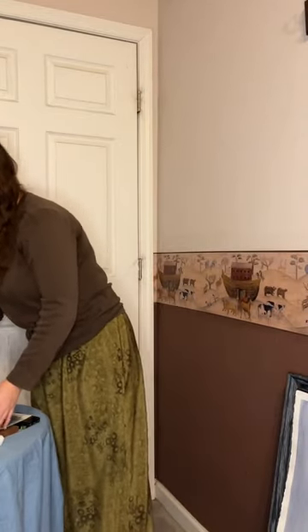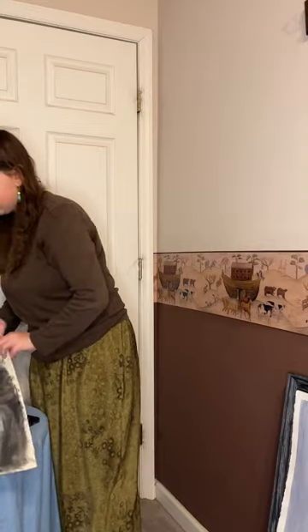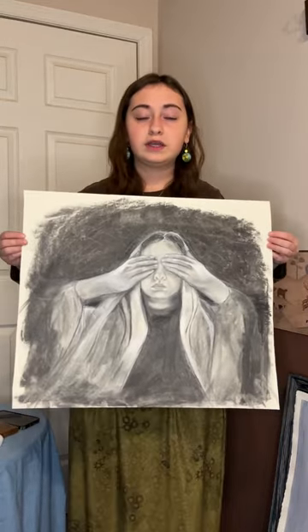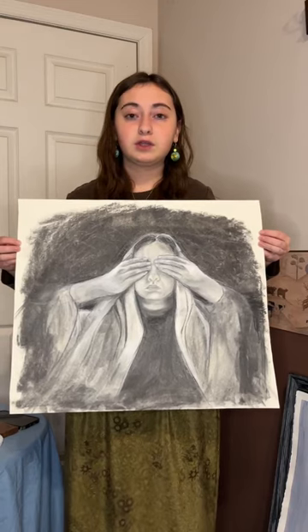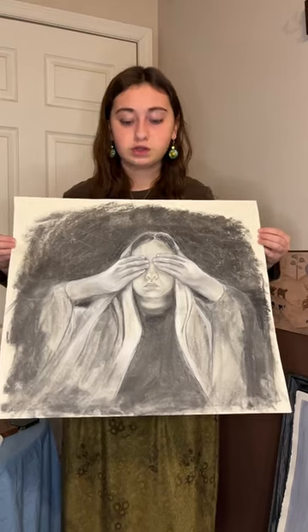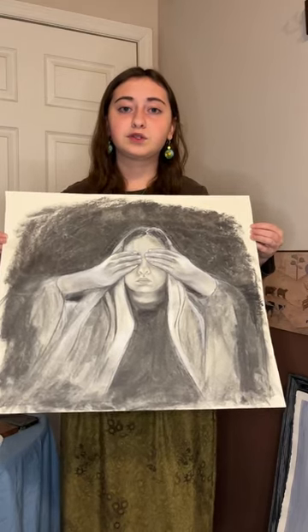The next drawing I'm going to show you is very meaningful to me. It is about my struggle with being Jewish in a predominantly Christian area. It is done in charcoal and is a self-portrait.